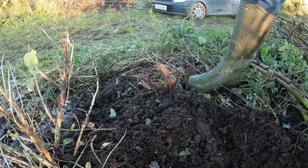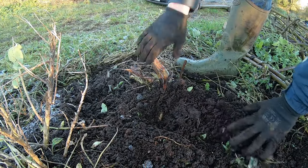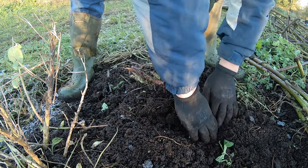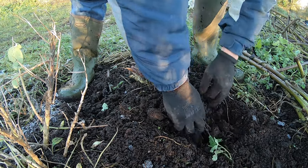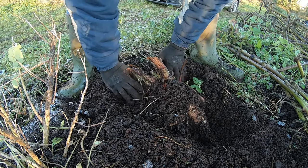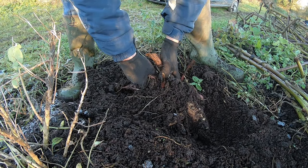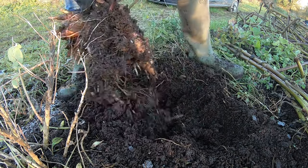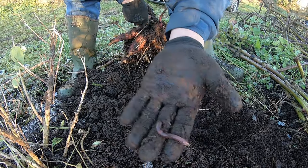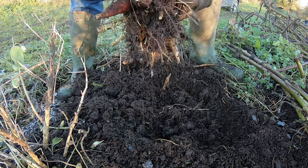I was worried about tonight because I think it's going to get so cold for such a long period of time - like minus two or three probably. So possibly the plastic wouldn't do the job anymore. I mean it can take minus one, but the plastic won't insulate the tubers for that long - not for two days in a row anyway. You can see there's a lot of worms here too. We do get a lot of worms, especially underneath these yacon plants.